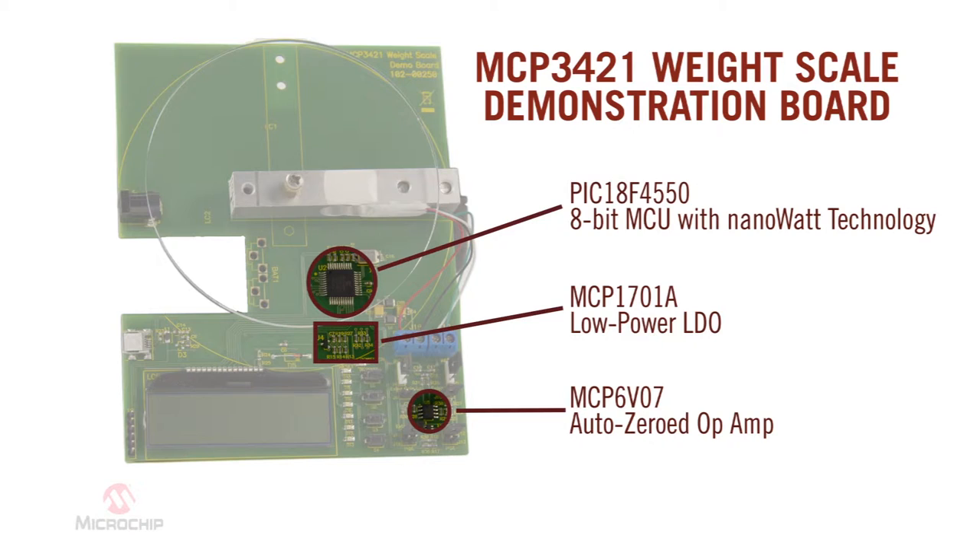The MCP3421 Delta Sigma ADC can detect an input signal level as low as 2 microvolts. When measuring such a low input signal level, a low noise operational amplifier is used. The MCP6V07 AutoZero operational amplifier has input offset voltage correction for very low offset and offset drift, which makes it ideal for boosting small signal levels.